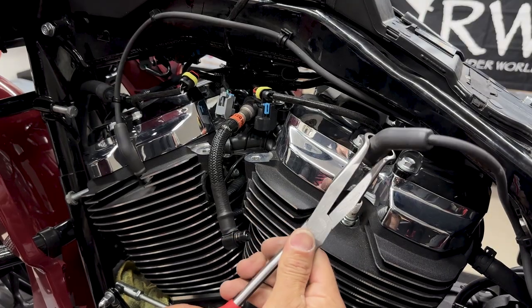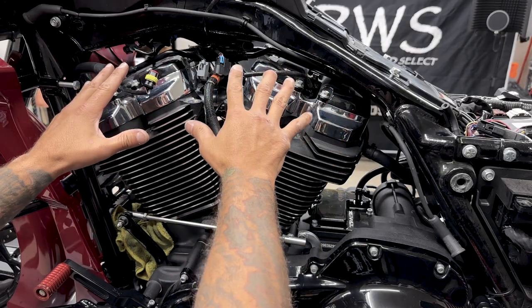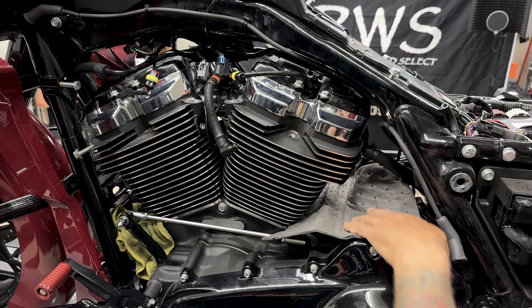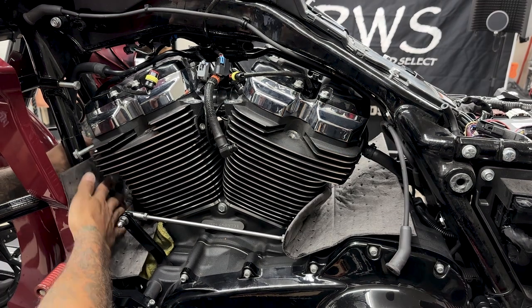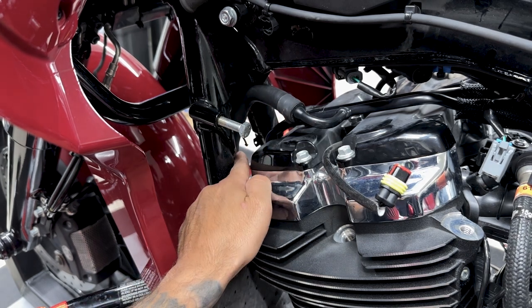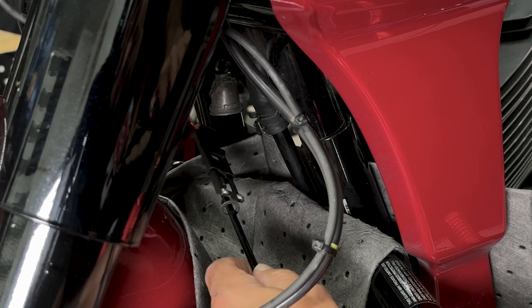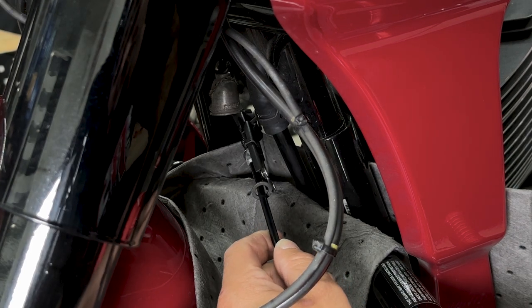I'll disconnect the two left side spark plug wires. Now it's time to disconnect the coolant lines, but before I do that I'll prep the area with some rags and pig mat in case I spill any oil. The front down tube goes down here and then you have a clamp — I'm using a pair of flexible hose clamp pliers, which makes it a little easier to get these clamps off.